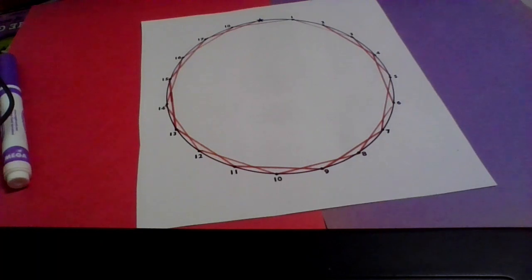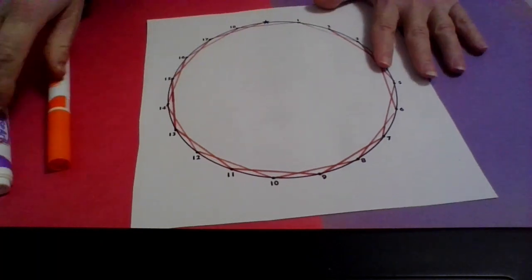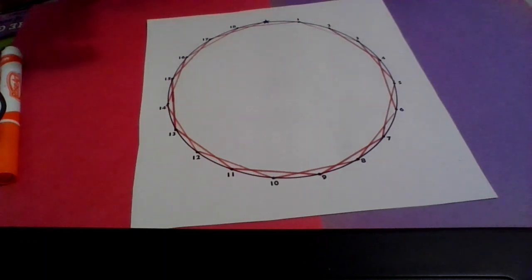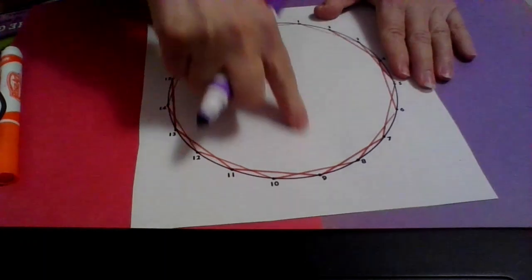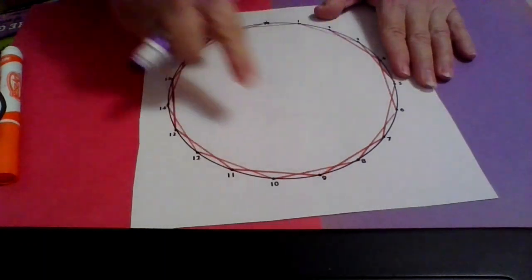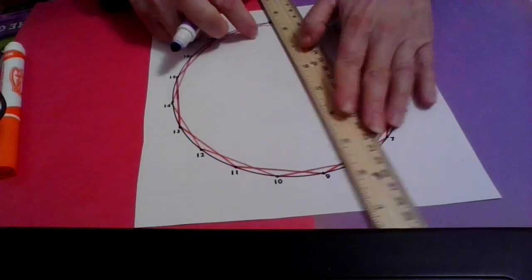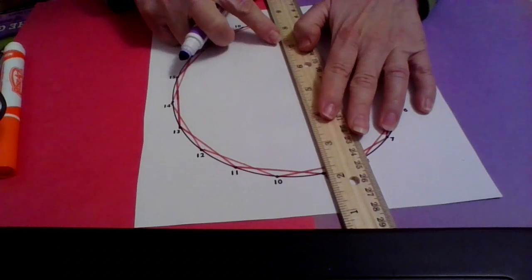Now, it's not exactly perfect, but it's pretty good. Now I'm going to do nines. Because it goes all the way across, it's going to make a much bigger pattern. I go from the star — I start at the star — and go to nine.